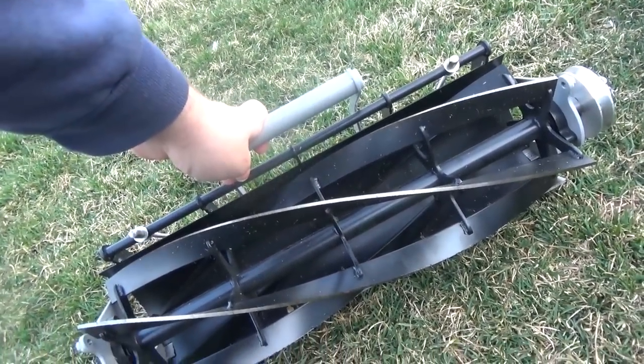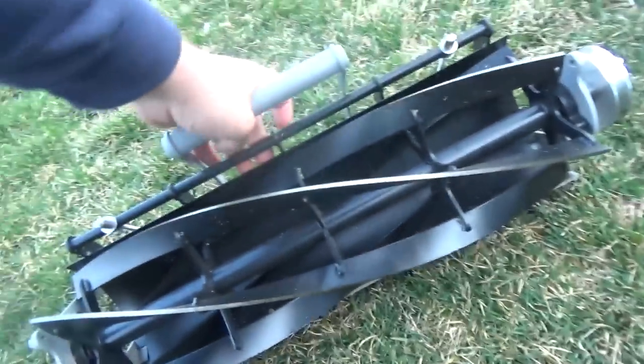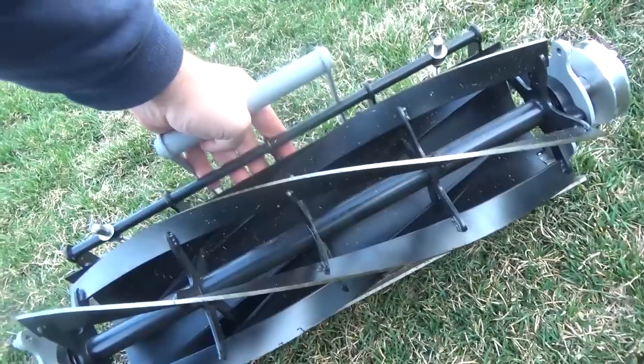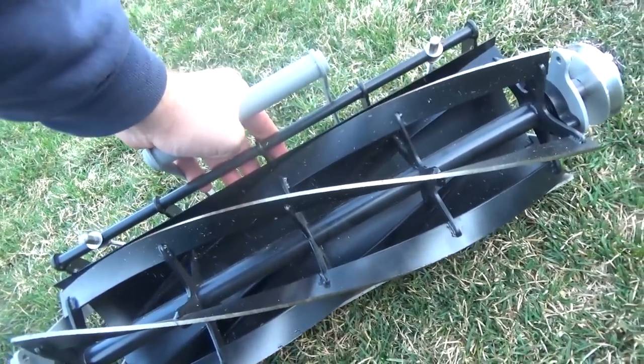Normally when you have a lawn mower with a reel, you've got to send in the entire machine to get it serviced. But with this, you can pop the reel out and mail it in — they have mail-in reel sharpening services now. You just send it in and you're good to go.